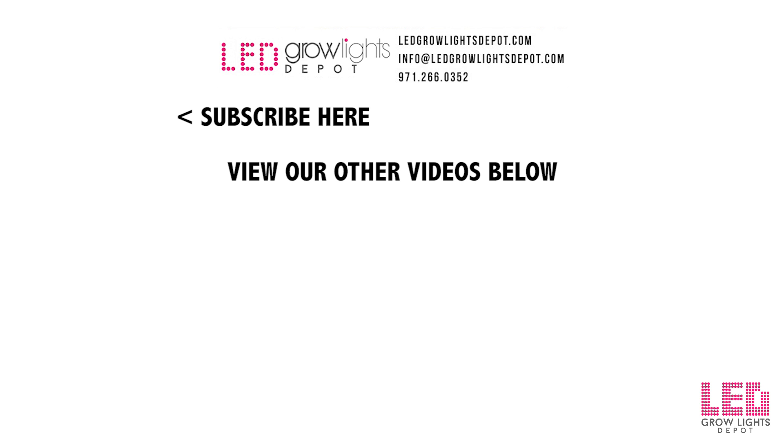Give this video a thumbs up and comment to show your love and support. And if you want more videos like this in the future, don't forget to subscribe. Peace.